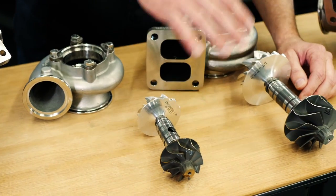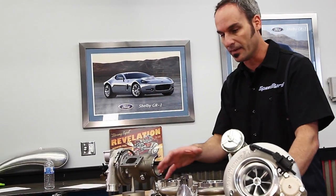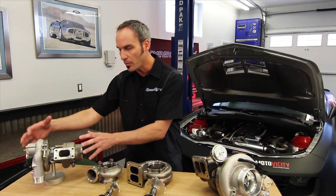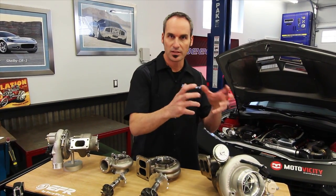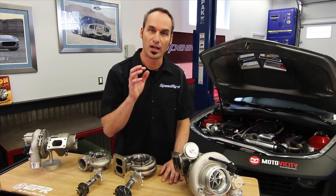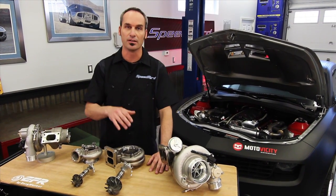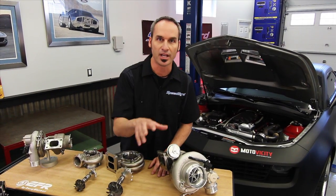Look at the full lineup of turbine wheels and compressor wheels. With combinations of A/R, you can set your car for exactly what you need. This is the full top-end lineup from EFR - it's got all the bells and whistles. But if you want a little bit less content or different packaging, check out the Airworks series. Combined, they cover everything from drag racing, drifting, and road racing to anything you need for street hot rods.